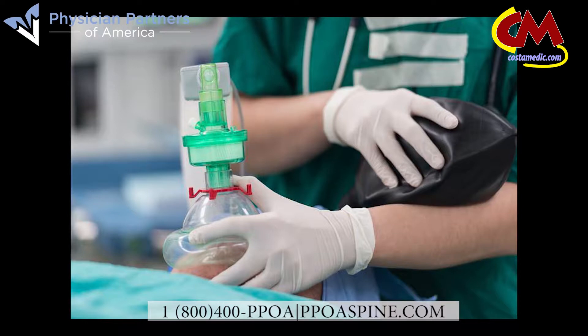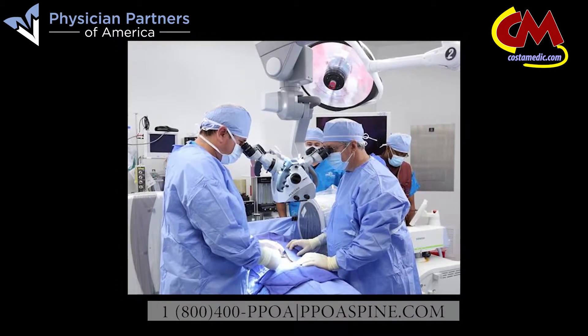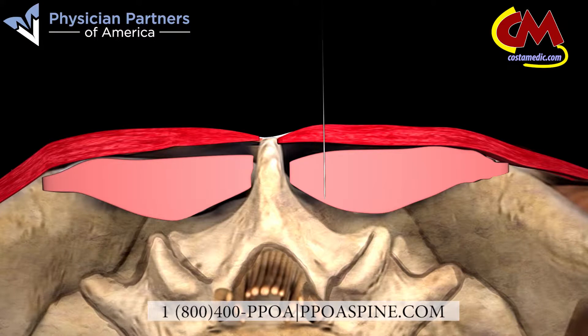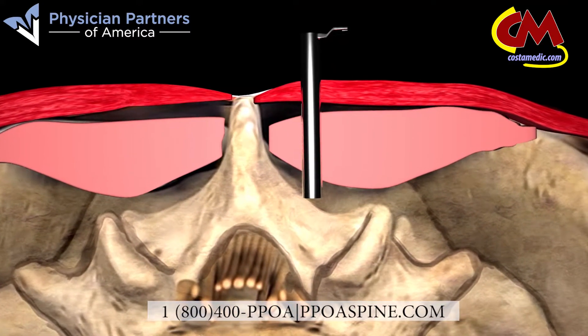After administering general anesthesia, the laser discectomy begins with our physician using an x-ray fluoroscopy to identify the entryway. An x-ray guided guide pin is inserted, and next, a series of dilating tubes, gradually increasing in diameter, followed by a working tube placed over the guide pin. This creates space the physician will use to access the treatment area, while at the same time protecting muscles and tissue from trauma.